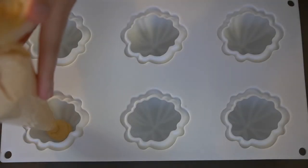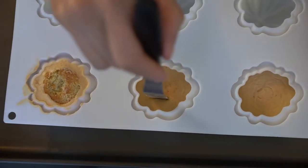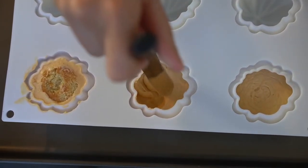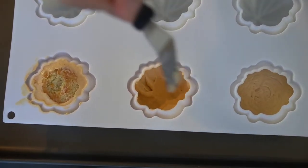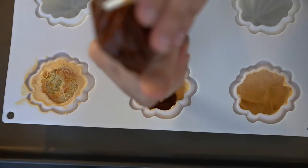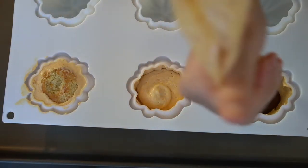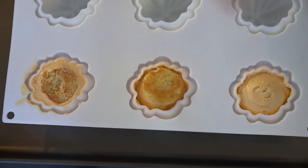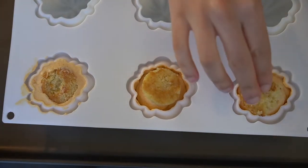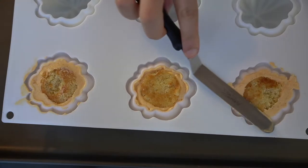Pipe the pumpkin mousse about halfway up the mold and give it a few taps to remove air bubbles. Using a small offset spatula, paint the mousse up the edge of the mold to coat it completely — you shouldn't see any of the mold poking through. Then pipe about a teaspoon of the spiced caramel, fill the rest of the mold with more mousse, and place the almond sponge, pushing it flush with the base. Scrape off any excess with the offset spatula, repeat for all molds, and place in the freezer overnight — it needs to be frozen solid.